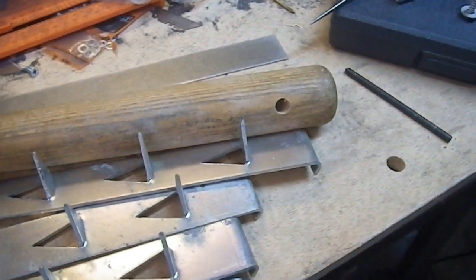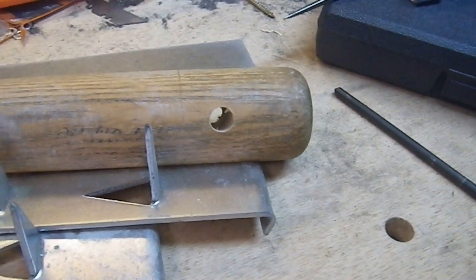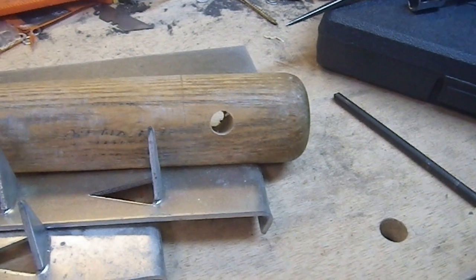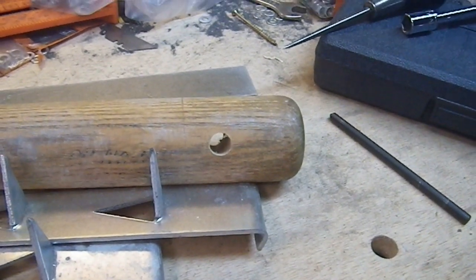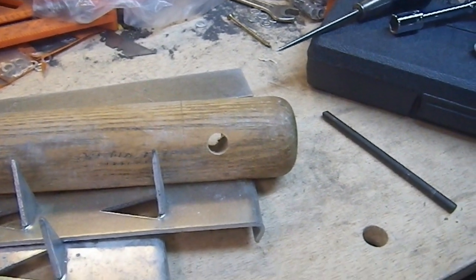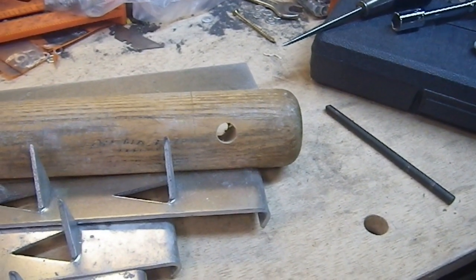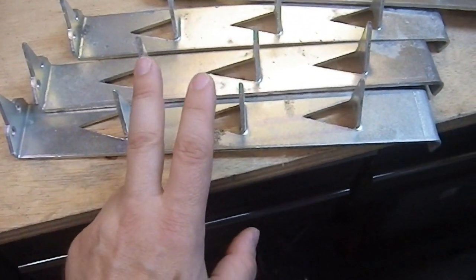I can reuse those off-the-shelf components in other builds and clear up space for storing the more unique weapon builds, such as this one. And by the way, you can see a hole in this bat — this is a reuse. I honestly do not remember why I drilled that hole. There was a reason for it, but it will be reused and become something far cooler because I'm going to mount these things on that bat.